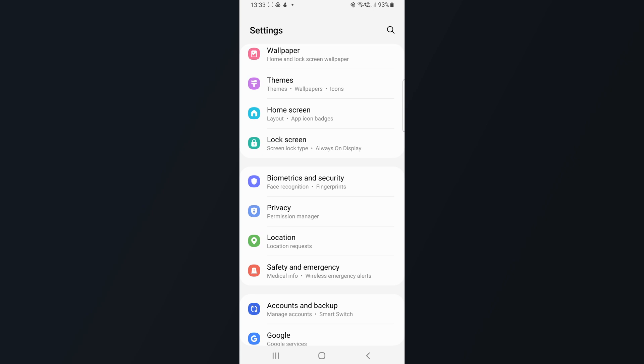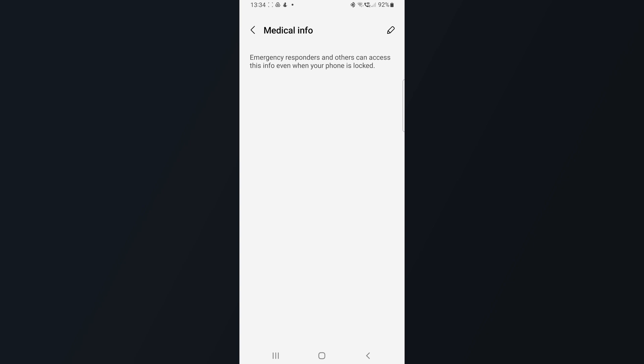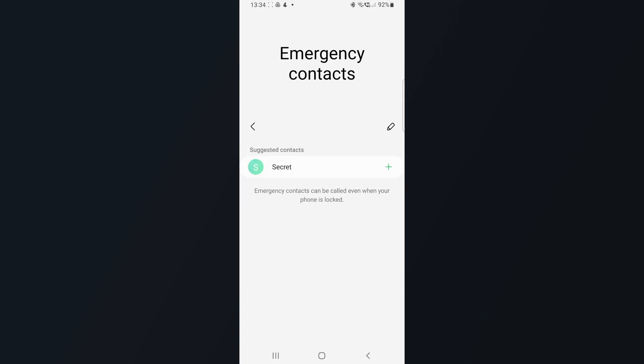As always, I appreciate you — your like and comment is always welcome. My top five changes you can look forward to. Number one is in Settings. It has an additional feature called Safety and Emergency. Here you can basically enter your medical info, your emergency contacts, and more importantly enable ELS, which is Emergency Location Services.